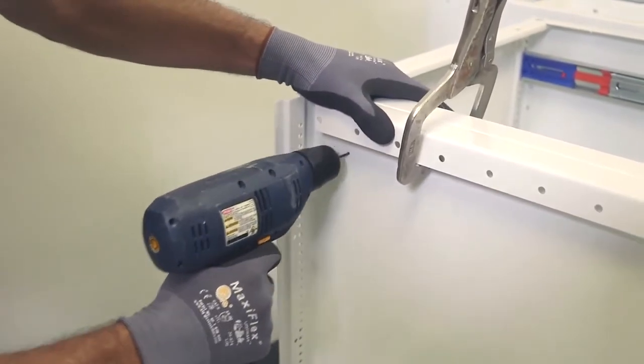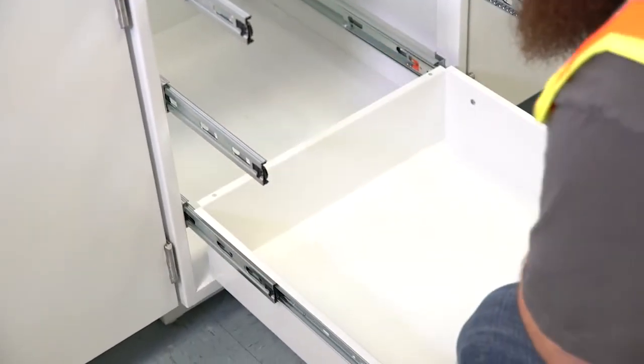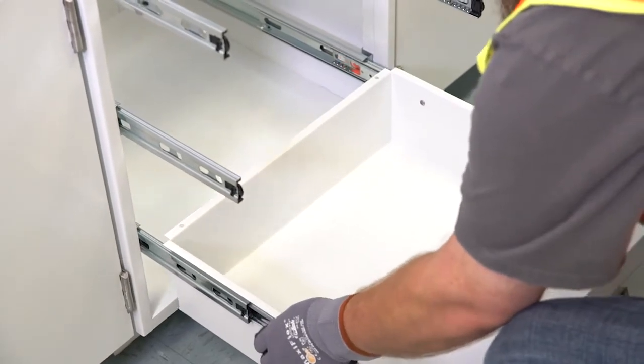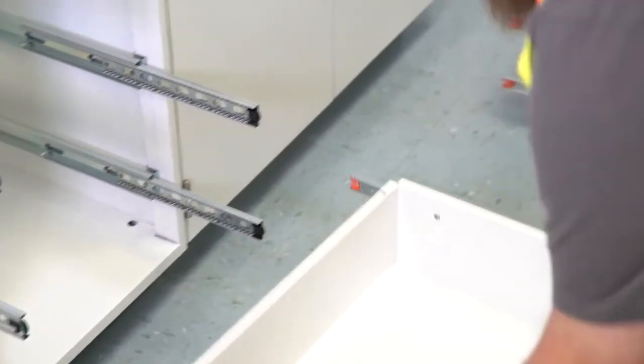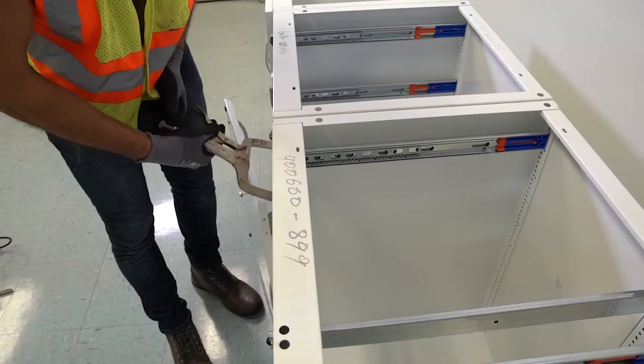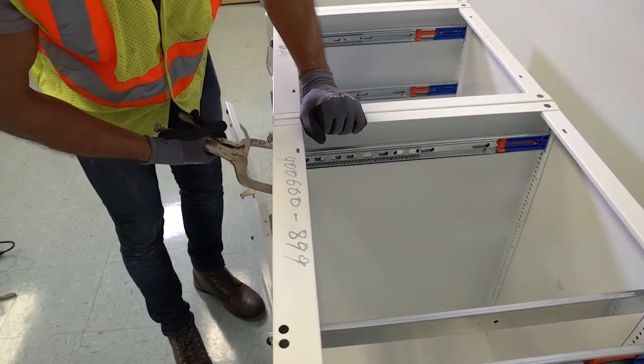If the cabinet has no hinges, remove the drawers and note the order in which they were removed. This is critical, as they must be replaced in the original slot to maintain factory adjustment. Make the attachment using half-inch long self-tapping screws placed directly behind the vertical front rail, making sure they are not visible.